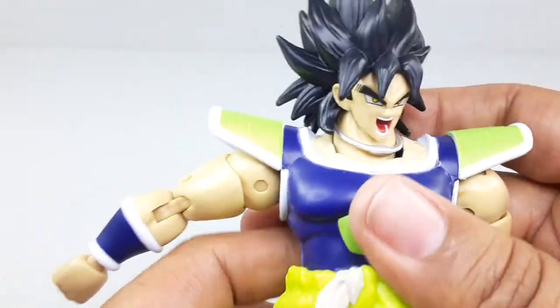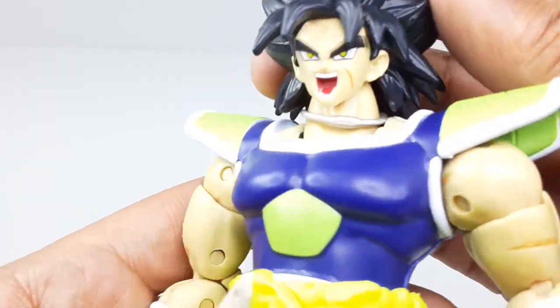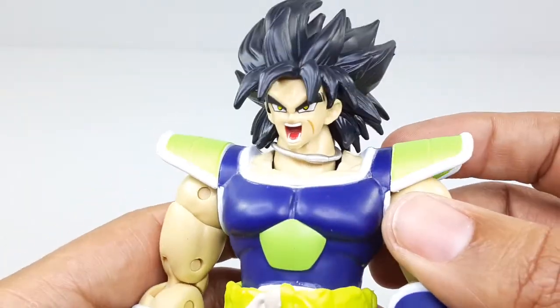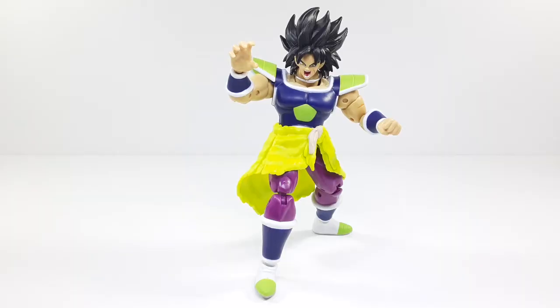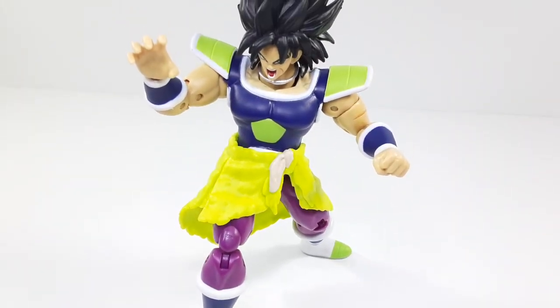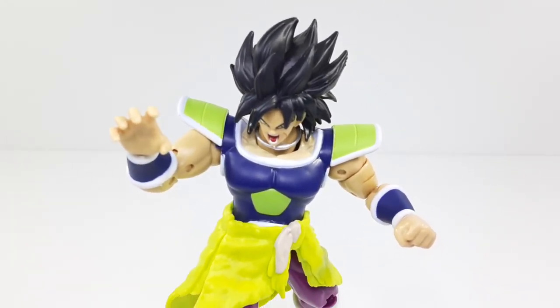It splits all the way — pretty good articulation overall. We know what we're getting with Dragon Stars. Now let's see what poses we can pull off with this guy. Broly looks like he's about to attack! I'm just trying to do a review here. Look at that — he looks so good. Broly's about to kick some ass and whoop on somebody.